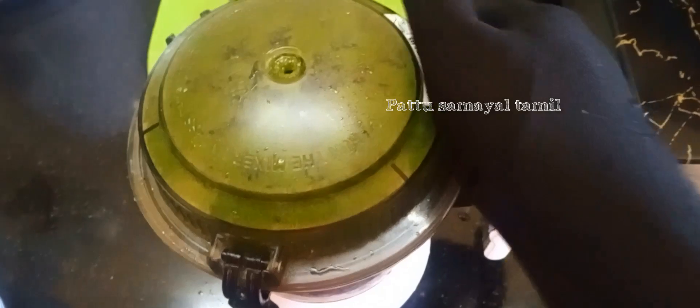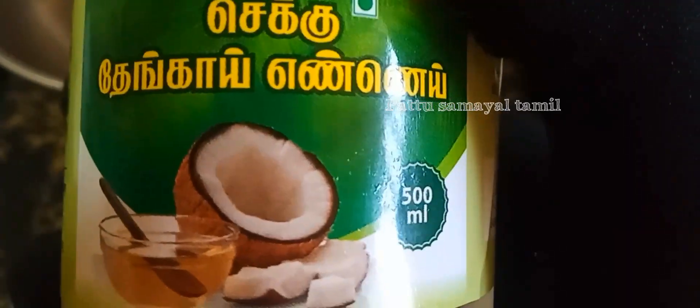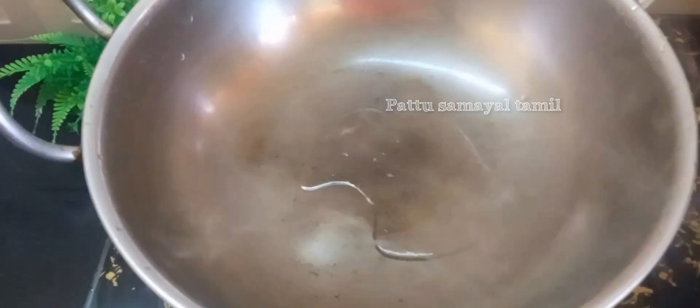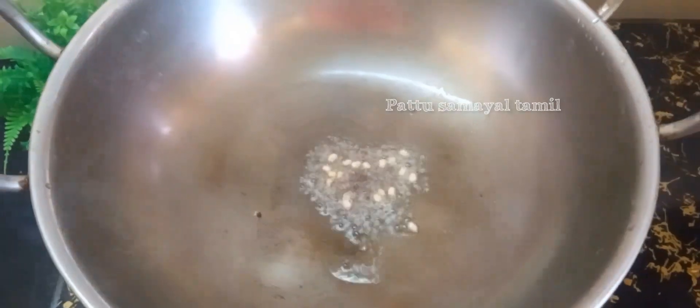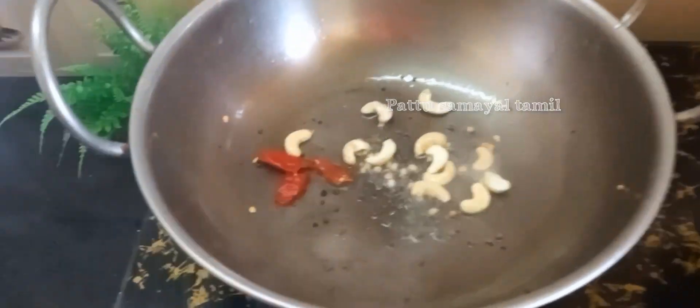Paste the paste on the side. Add the paste. Then add the paste.